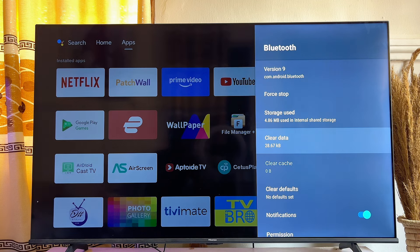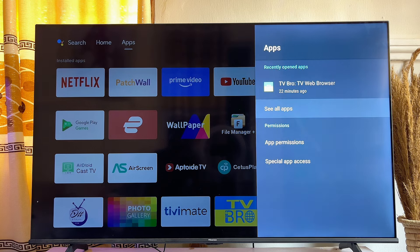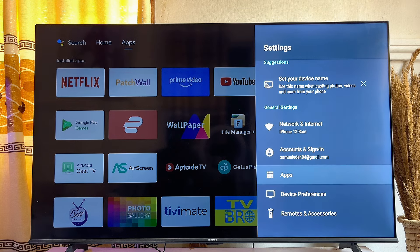Once the data is cleared, it automatically resets the Bluetooth app on your smart TV, and you can now go ahead and pair back all of the devices that were previously connected. Before you try connecting a new Bluetooth device, go back and restart your TV first.